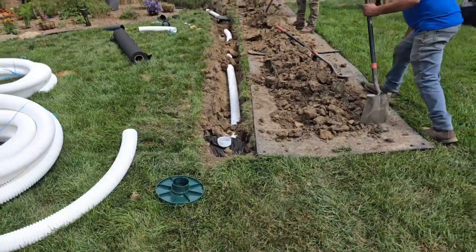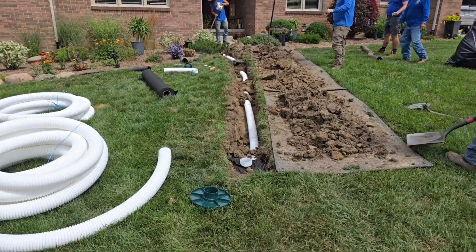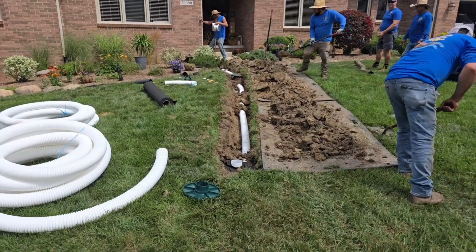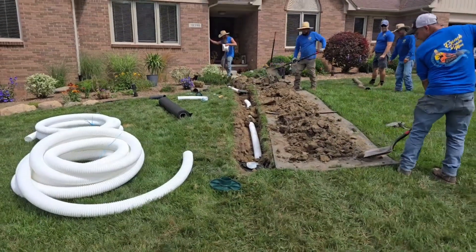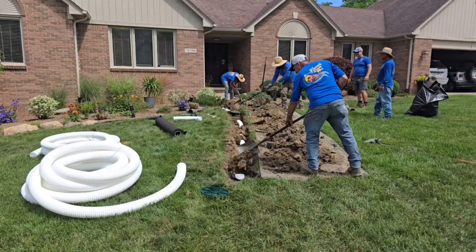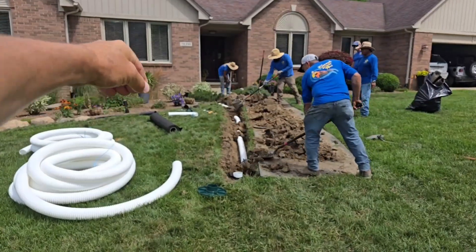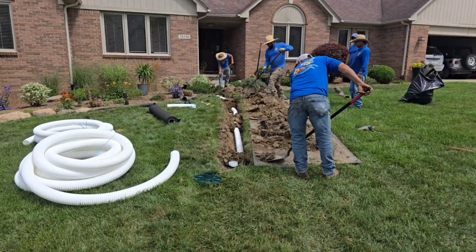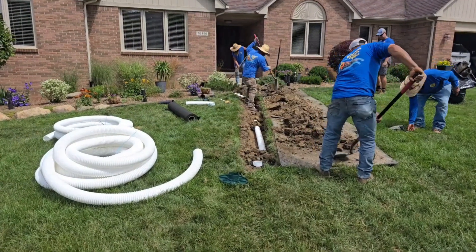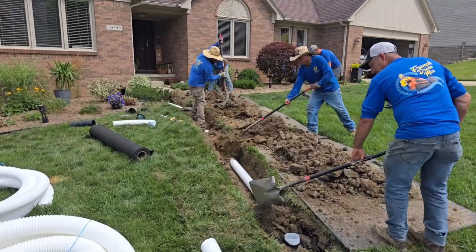People always ask in the comments section how far you have to run away from the house. It's really not a set number of feet. The minimum I tell everybody is 15 feet — I have to go at least 15 feet or I have to worry about the water leaching back through capillary action. My happy place is beyond 15 feet. Get yourself 17, 18, 19 feet out and we're good.